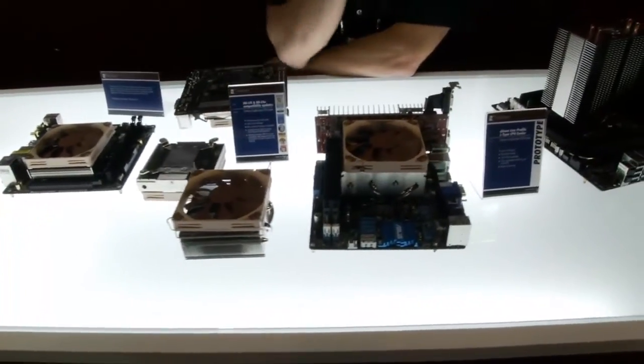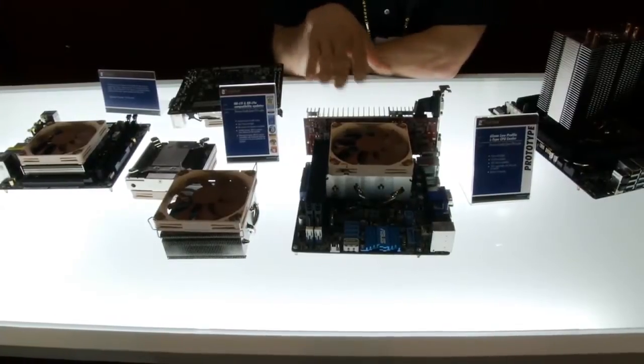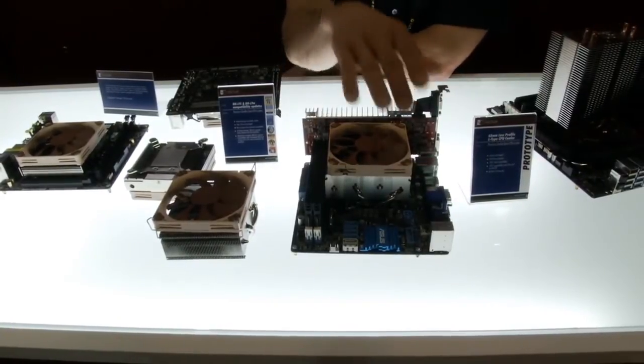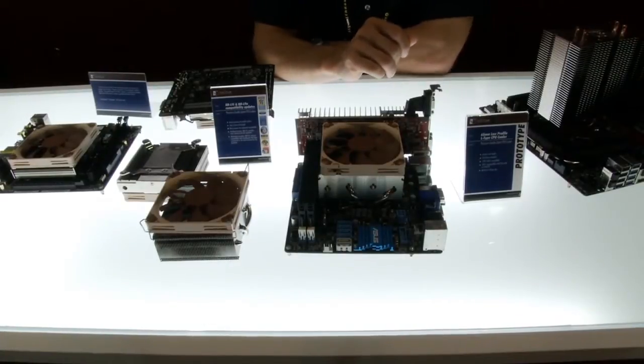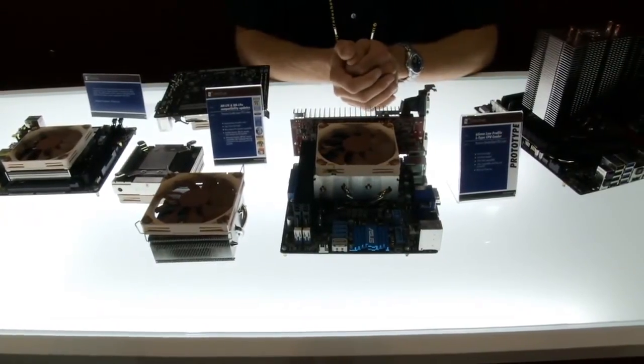This one here is 65mm high, so it's the same as low-profile PCIe cards, and it shares the same 95x95mm footprint. It will clear the PCIe slot, the memory slot, and all the connectors on the ITX board, so you will not have to worry about compatibility problems at all.